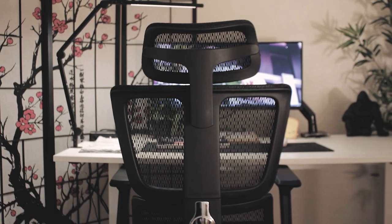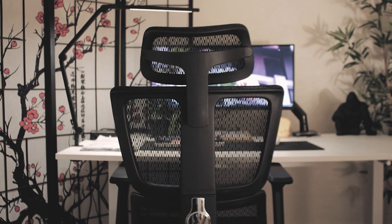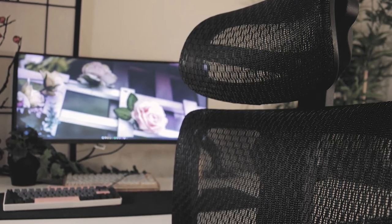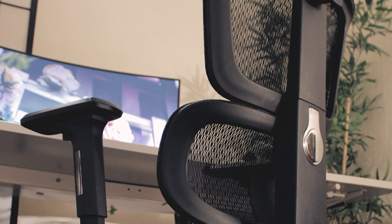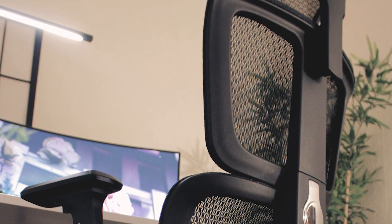It's been a while since we've done a chair review on this channel, and fortunately enough, we got one sent to us by a company called Primi. They're a company that focuses on ergonomic office chairs, offering a range of options at an affordable price. I thought I'd take this opportunity to review one of the chairs and see if it's a good recommendation for those that are looking for one within the market.